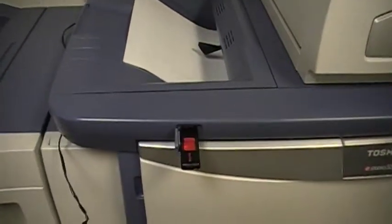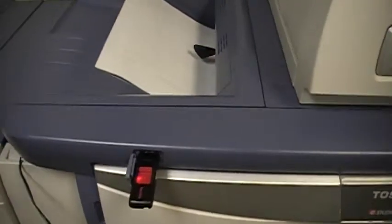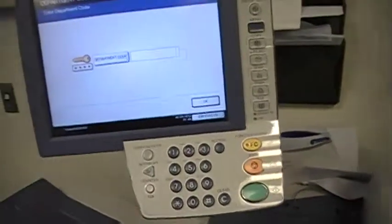The first step is to make sure that the copy machine has a USB drive, which this one does. Plug your flash drive into the USB port, then enter your code into the screen.